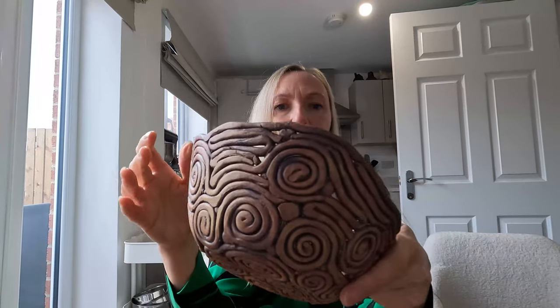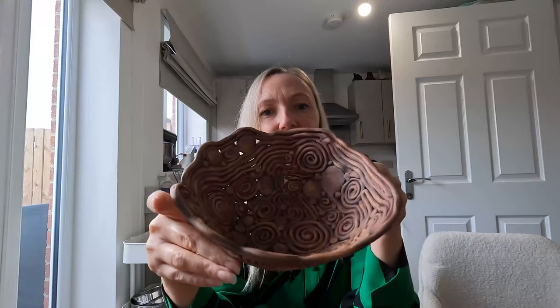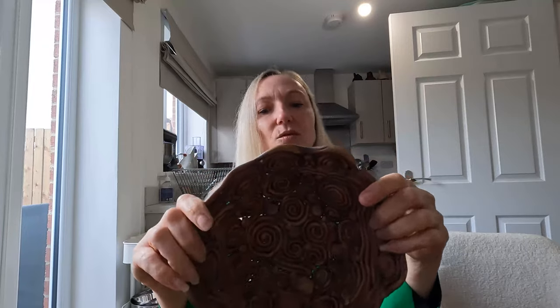It doesn't have a bottom so I knew it would either need to be plain or it would need oxide, so I did it in iron oxide again — seems to be one of my favorite things at the moment. The girls that I go to a group with on a Tuesday, I'll be teaching them a little bit about oxide as well. You can get a nice even color without it sticking to the kiln shelf, but the only thing is it's not food safe, so this will be going in the garden for bird seed or something sweet like that, maybe a candle.